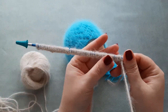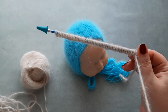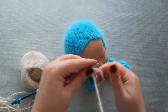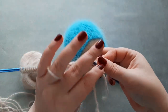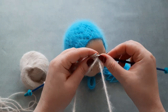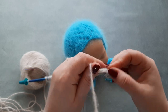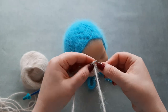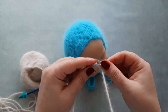The first row is the wrong side and this is a purl row. So row one, we purl — I will purl together with this little tail for a couple of stitches. On row one, purl every stitch.